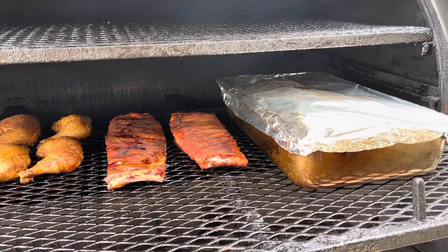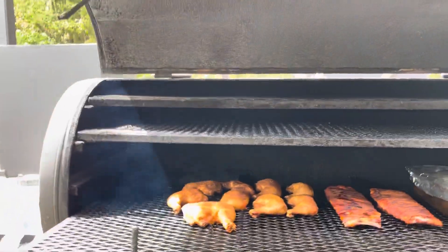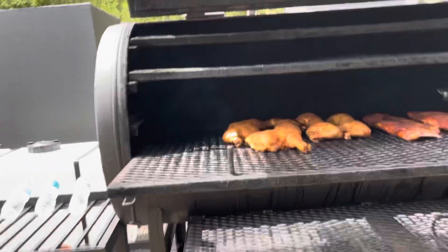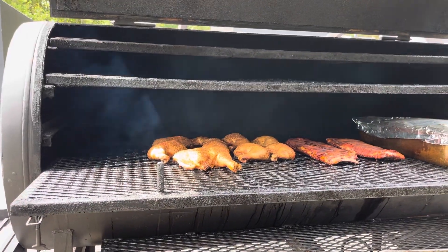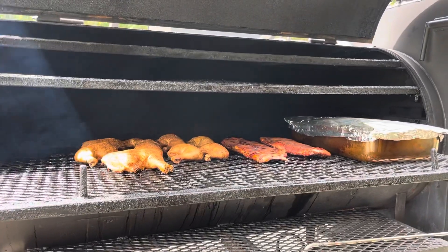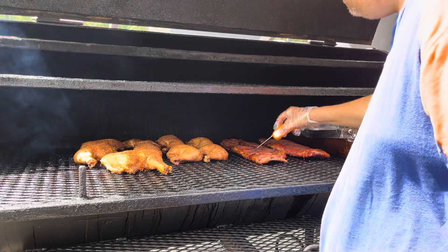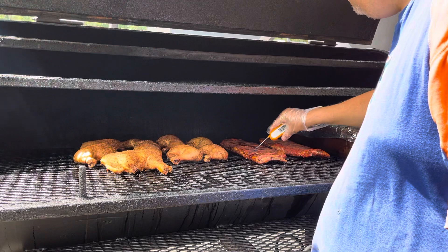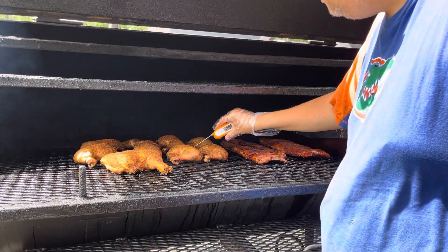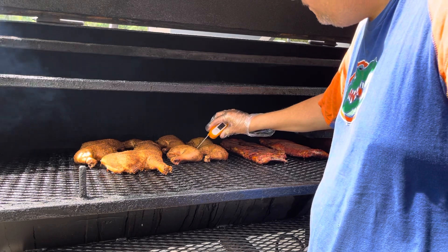Our pork butts are covered. We're going to get this camera going around here. We're going to check temperatures. Ribs are nice at temperature.